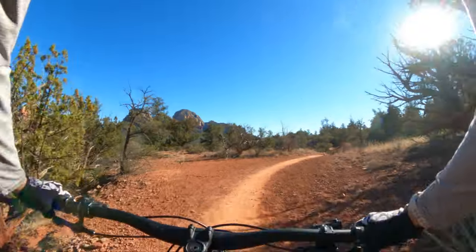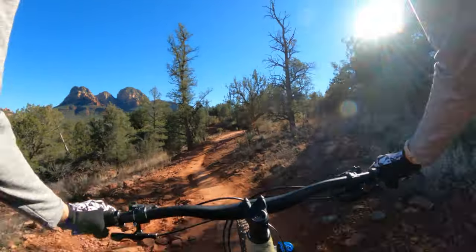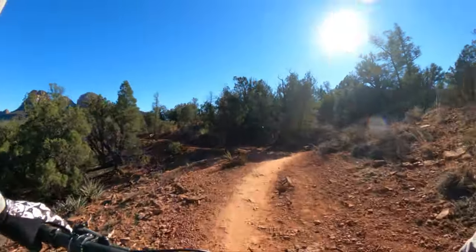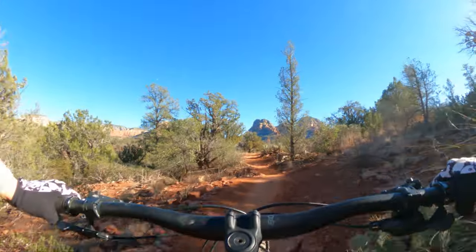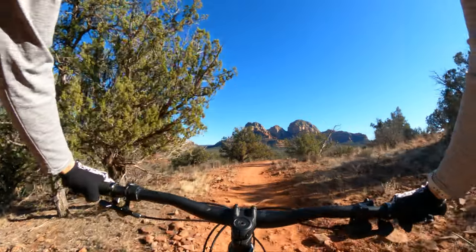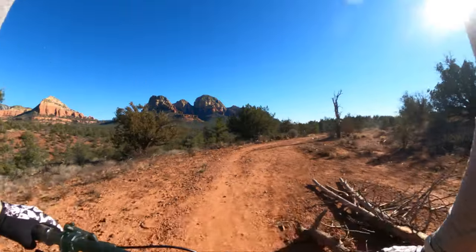If you're on the fence about hardtail vs. no hardtail and you're newer to riding and concerned about setting up suspension well and correctly, it's something you can take the time and learn to do. But a hardtail will ride way better than a poorly set-up full suspension. So it's food for thought.